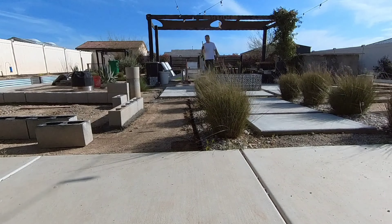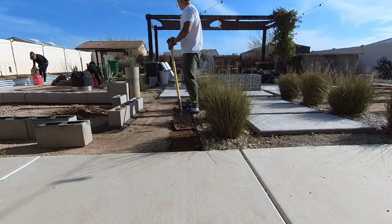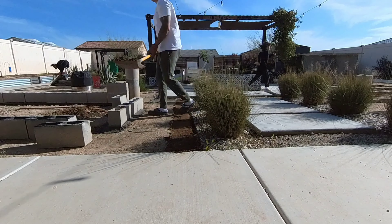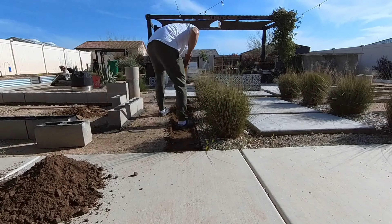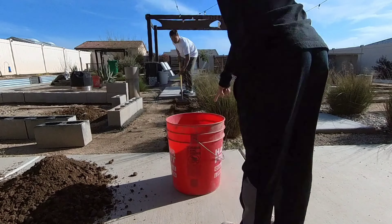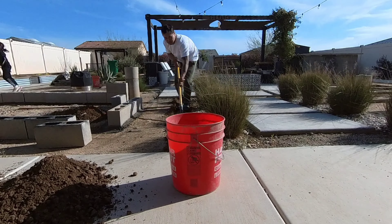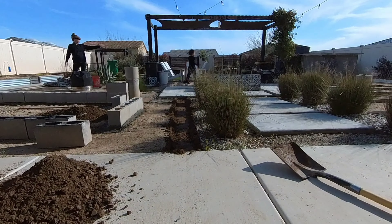The first step is to excavate. If you have grass make sure you dig that out. I'm digging about two inches down — I wanted one and a half inches of the border to be above the ground to keep our rock in place. Using a standard square shovel is perfect; they're about ten inches wide, so if you're making a four inch border that leaves the perfect amount of space for your 2x4s and your stakes.